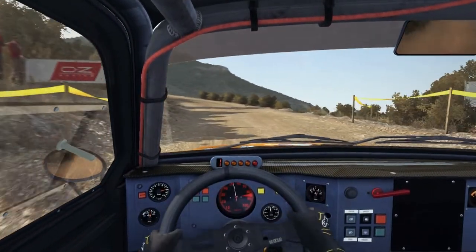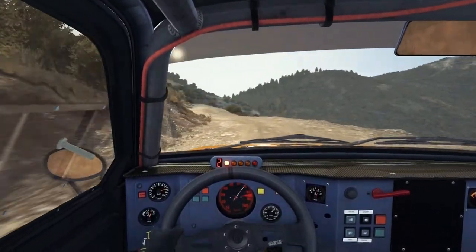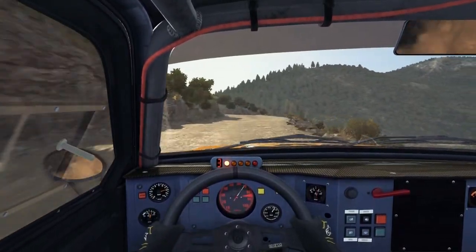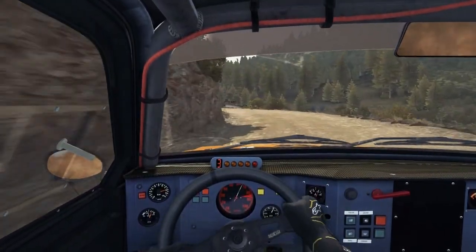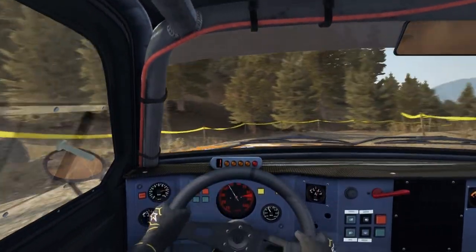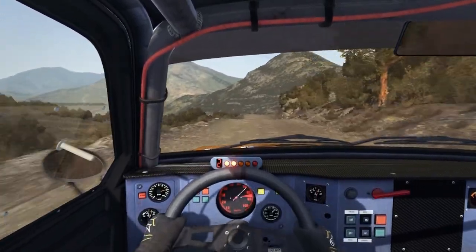Into left 3 long 100. Right 6 continues for 100, keep left over crest, right 6 don't cut, into left 5 continues for 150. Into turn half and right 80. Right 5 continues for 130 over bumps.